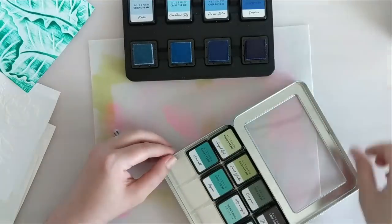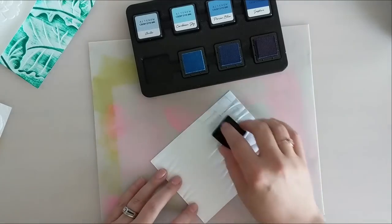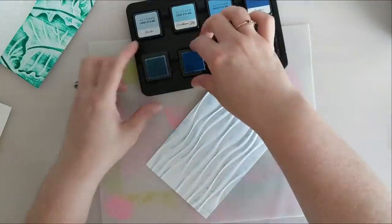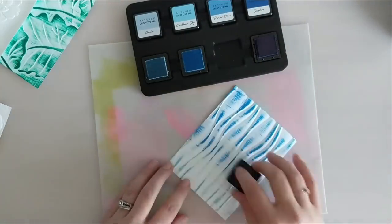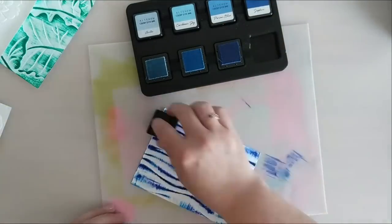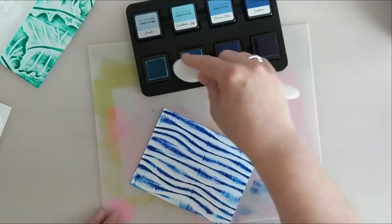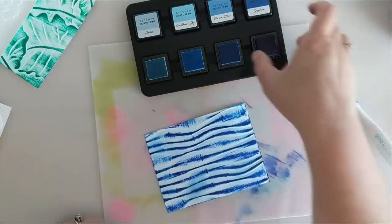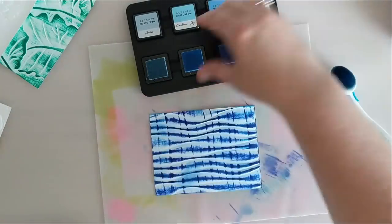I'm going to use this wavy background and do the same thing — just drag the ink cubes across the page. I really like this result because it reminds me of sound waves. I've got the lightest color, Arctic, then Caribbean Sky, a beautiful blue, then Parisian Blue, and finally Sapphire. I'm just swiping up and down, and this is where you can see those sound waves start to come into focus. I really like how this turned out. I liked those drag marks from the edge of the ink pad, so I'm going to tilt it to one side — just to the left — to enhance that effect.